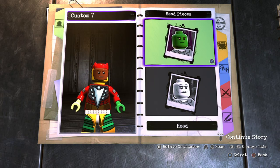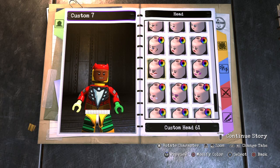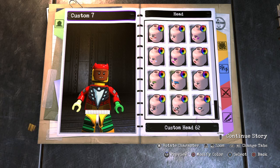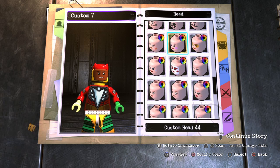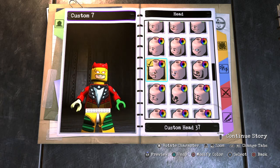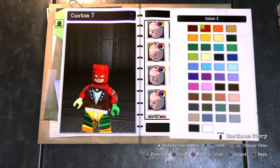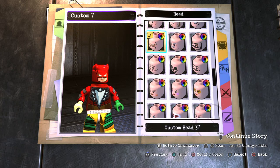Alright guys, first what you want to do is go to Head and select this one right here. Go down to custom head number 37. It's basically just Daredevil's head — the exact same as Daredevil's head from LEGO Marvel Super Heroes 2.